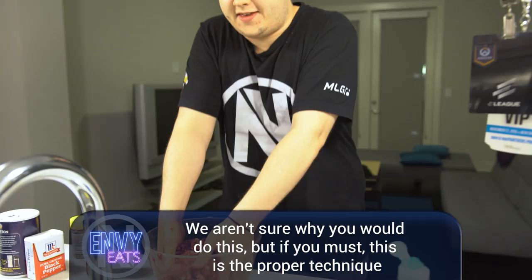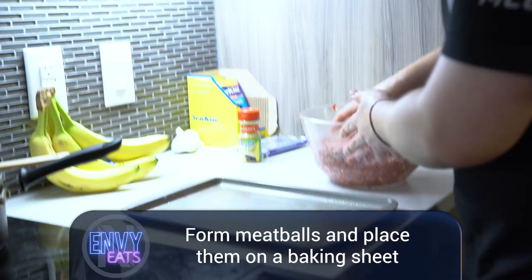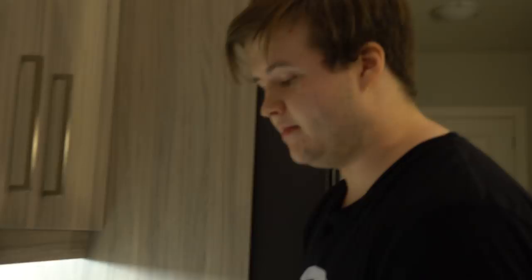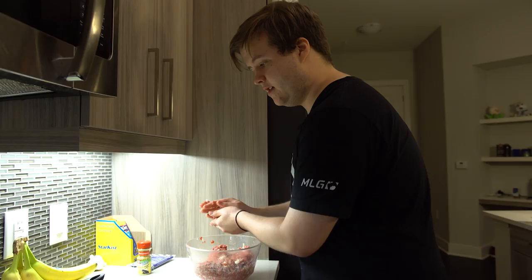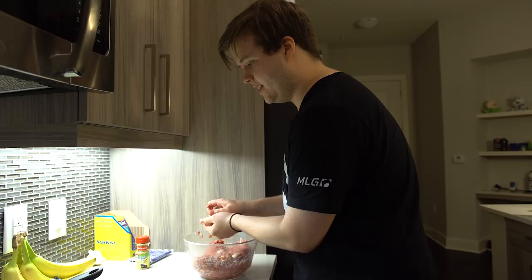We're gonna make some balls, some tasty tasty meatballs. We're gonna do large meatballs. Just take some meat in your hand, do like a crunching motion and then roll it around. Good old meatballs — drop them there. Try to have them all the same size, otherwise you're gonna have some burnt meatballs and some raw meatballs, and that's not fun.